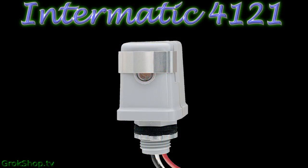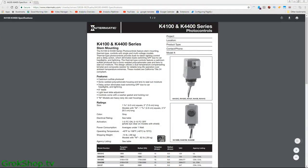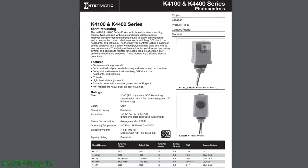Welcome to the grog shop. In this video I'll be showing how to repair an Intermatic photo controller. My particular unit was used to control some street lights and they were staying on all the time. In this particular example I'll be repairing the Intermatic 4121, but there are quite a few different comparable models that work off the same principle.